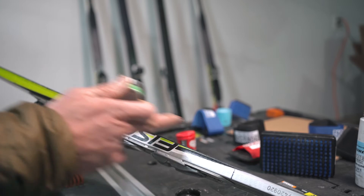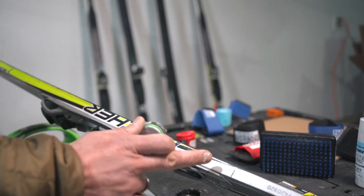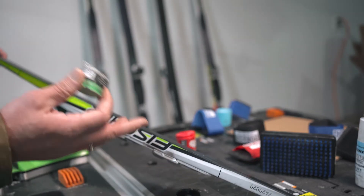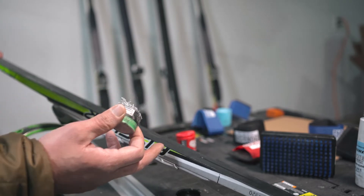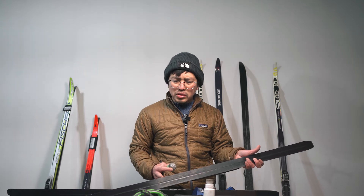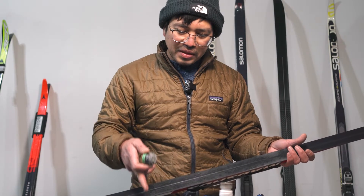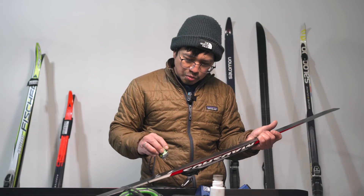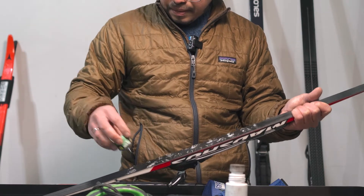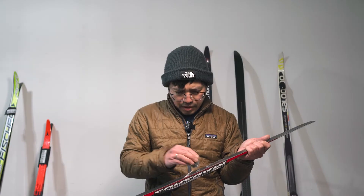This portion here is my kick zone where I'm going to apply the wax. From this area to here — this is basically based on the weight of my son, or the weight of the skier. My technique is to leave one inch from the end of the kick zone. I can just spread the wax — it's kind of sticky. Place it here, same with the other one.